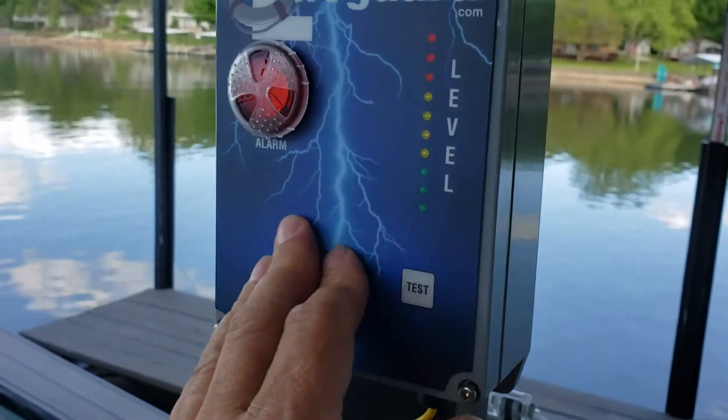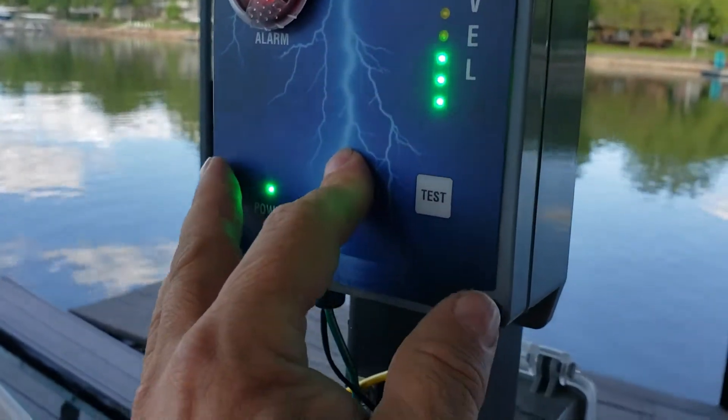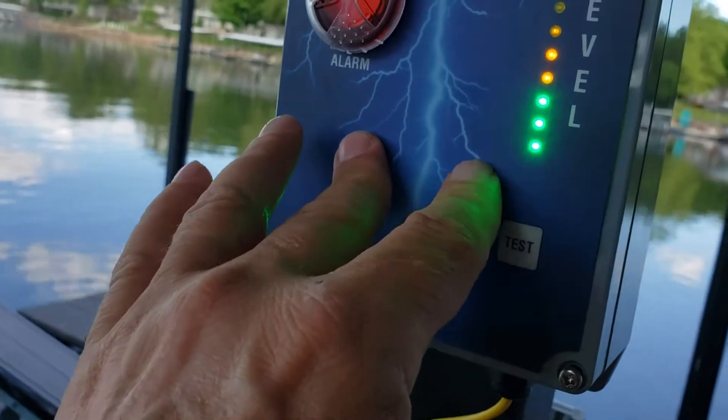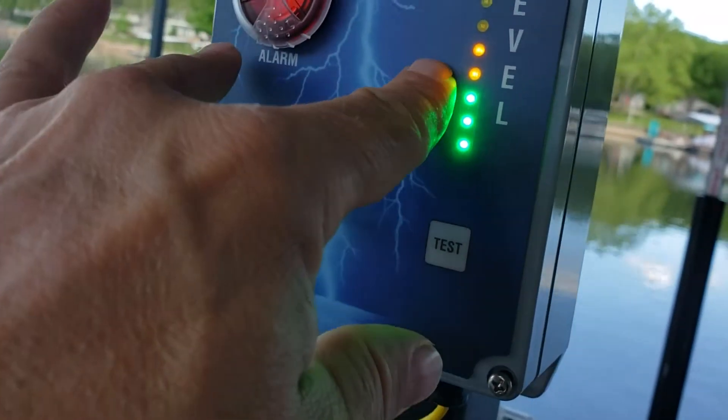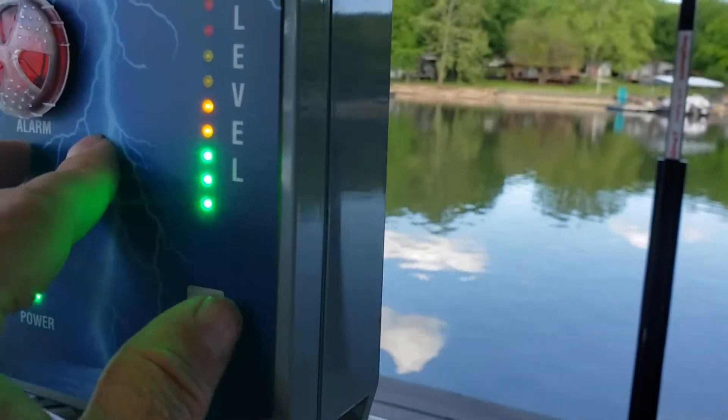We're going to put electricity in the water. From zero, we're actually seeing another 1.25 volts, so this represents 2.25 volts in the water.